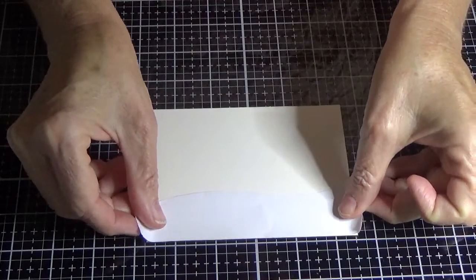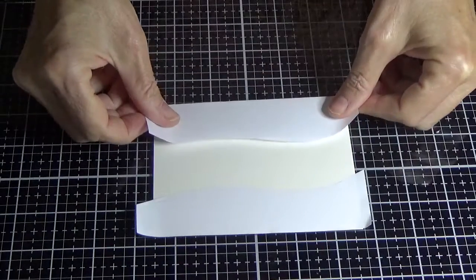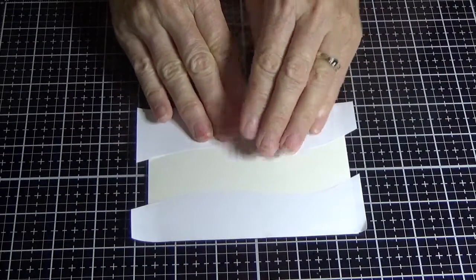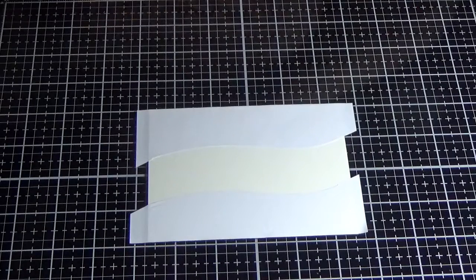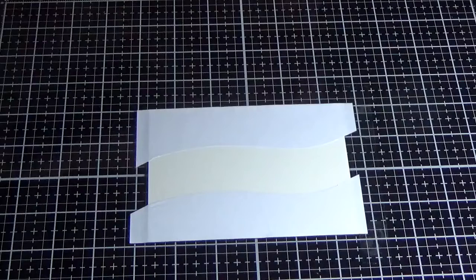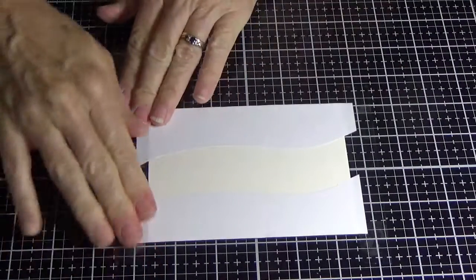I'm going to pop that piece up the top and then pop this piece down the bottom. I'm going to push that down, but because I do not want this to move when I start sponging, I'm going to get a bit of sticky tape — you could use washi tape, but I want something quite strong, so I'm using sticky tape to get that down.